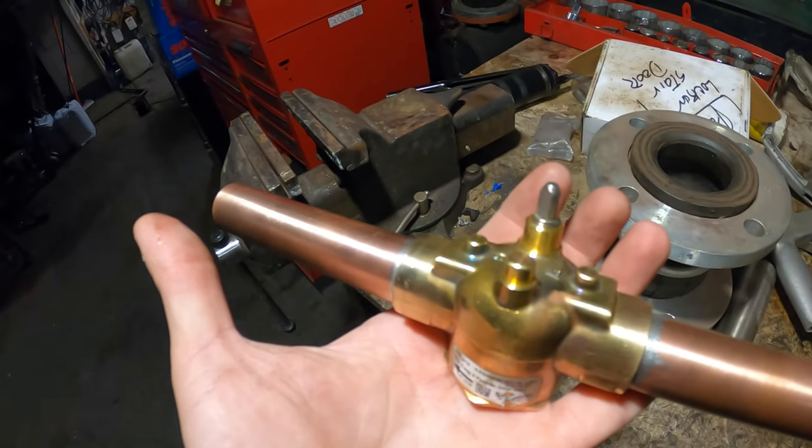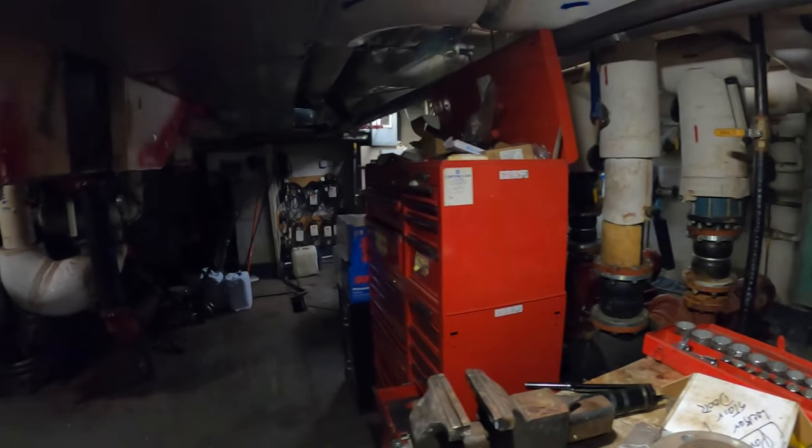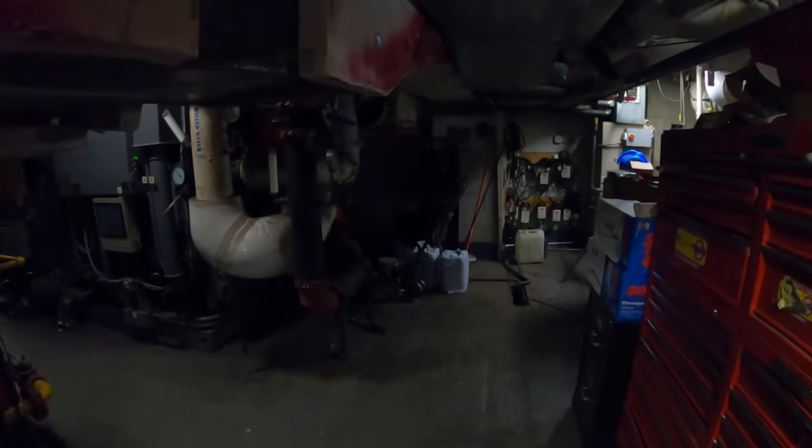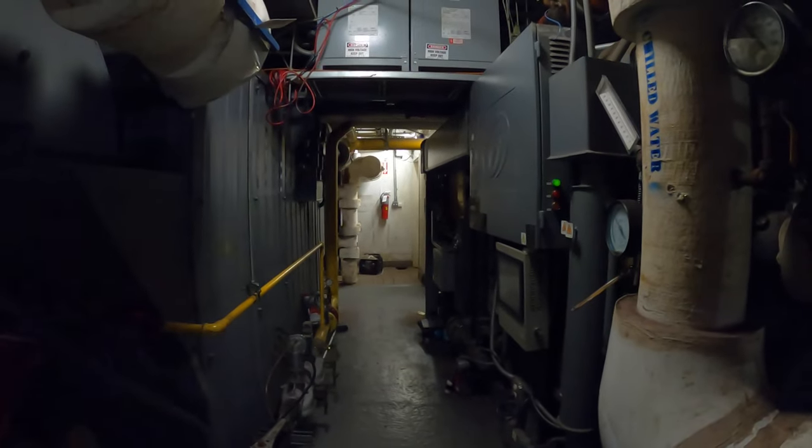Alright guys, everything is prepped, so we're going to hang out and wait until that room clears up. We might even go to GameStop — the new Mario game just came out, so who knows. Might as well go pick that up and grab a coffee.